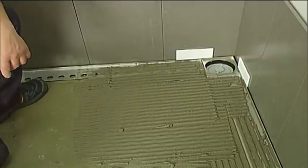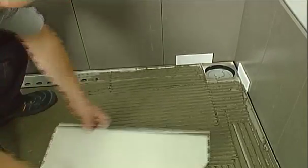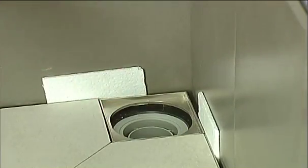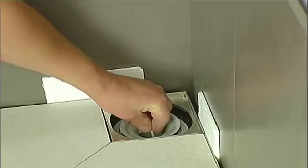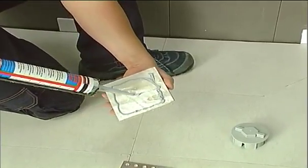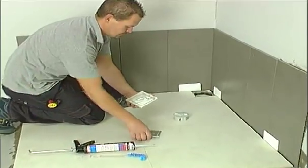Complete laying of the tiles following the incline of the shower tray. Remove the protection cap and introduce the conveyor into the trap. Finally, thanks to the reinforcement sheet, lay the corner tiles.